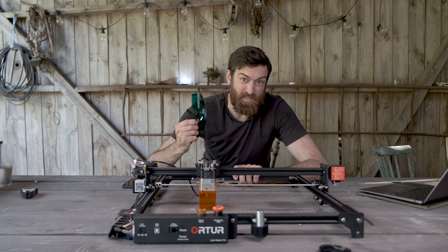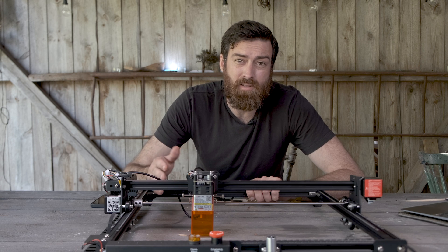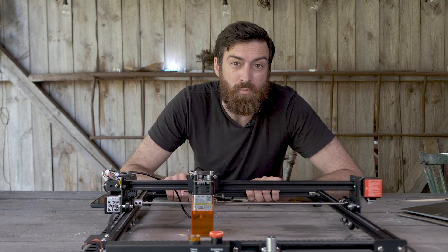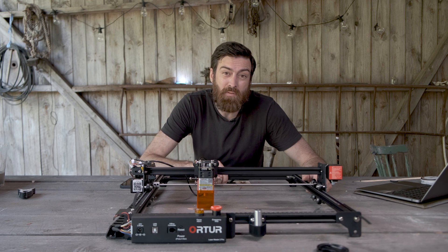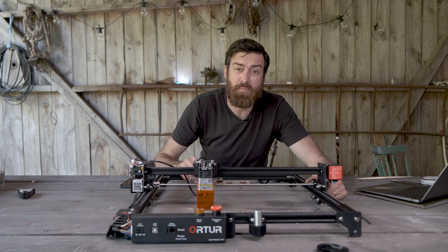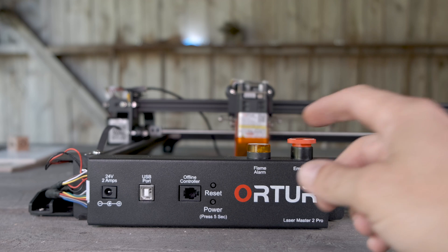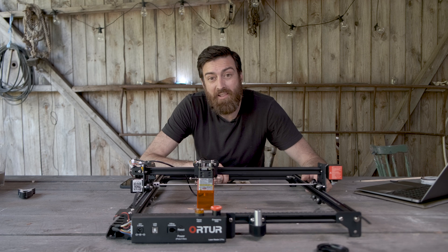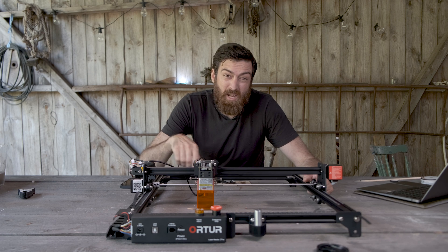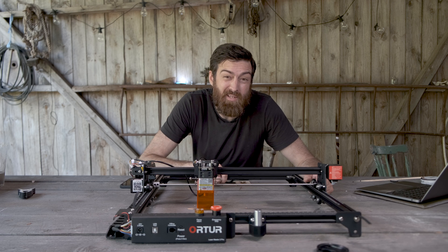And another thing — since it doesn't have air assist, it creates a lot of fumes, and things can easily catch fire. Because of that, you should stay around while the laser is running. This machine has a flame alarm right here, so whenever it senses something catching fire, it will turn off the laser and alert you. But if you stay around, you'll be exposed to the fumes created, and you don't want to breathe in those fumes, especially if you're working with something like acrylic.